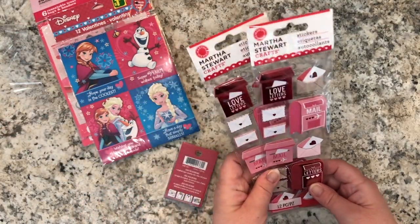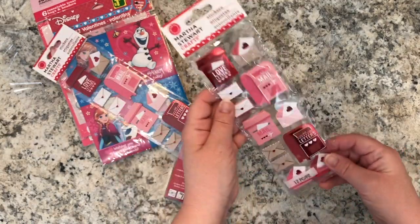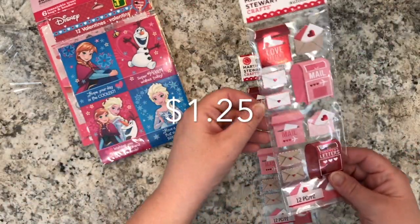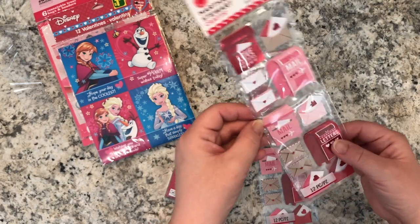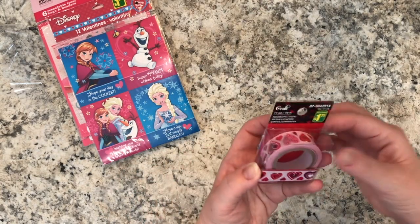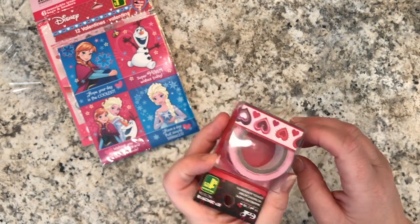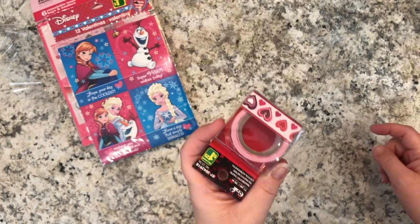I saw these little Martha Stewart stickers — really really cute for mailing Valentine's Day cards. They're dimensional and very sweet looking. I'll put the price on screen from the receipt. I also got a roll of masking tape — or what we call washi tape — in a little hearts design for Valentine's Day, and that is $1.25.